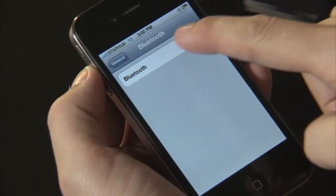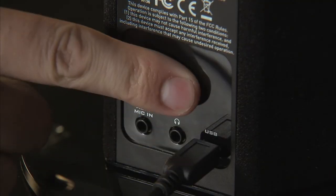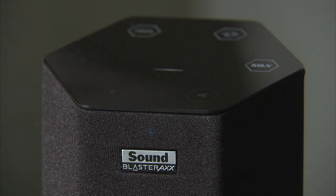Using the Sound Blaster Axe with any Bluetooth enabled device is also easy. First, turn on your Bluetooth. Then press and hold the Bluetooth button on the back of the Sound Blaster Axe until the light on the front blinks blue.